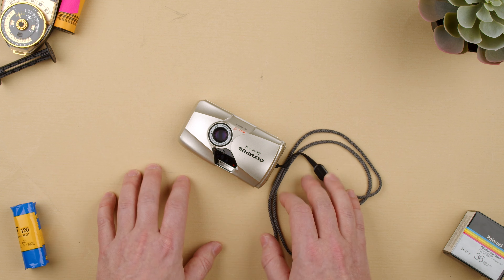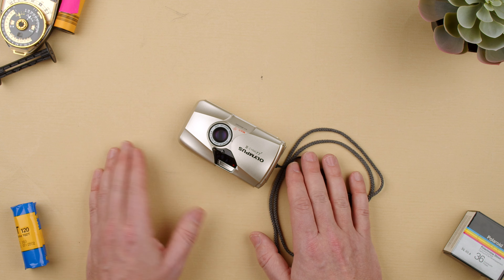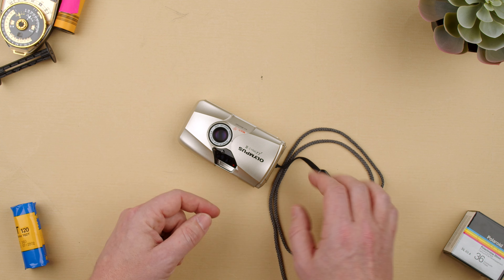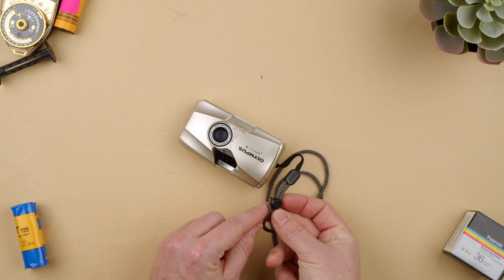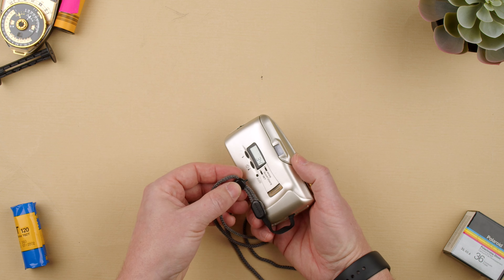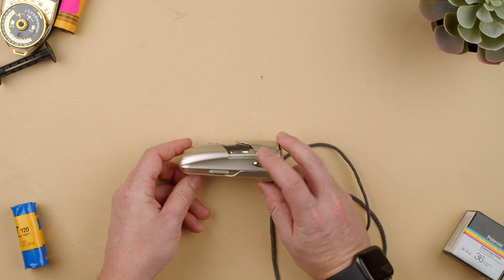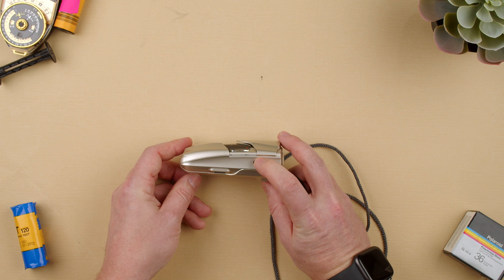Hey guys, welcome back to the show. Today I'm going to show you how to unload the Olympus M2. This is a 35mm camera — it shoots 35mm film, and when it comes to the end of the roll it should rewind itself. If we do want to rewind faster, we have this little strap with a little nipple that comes out and we can push the rewind here.